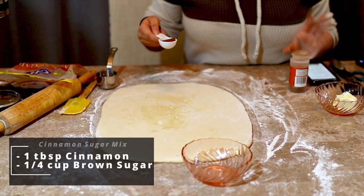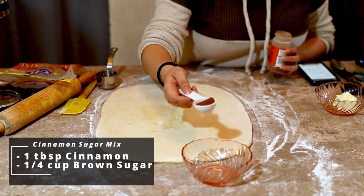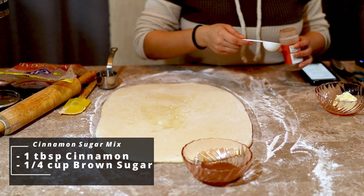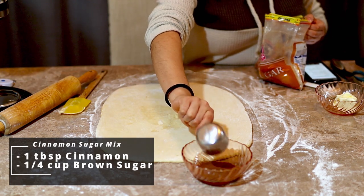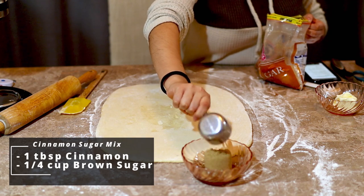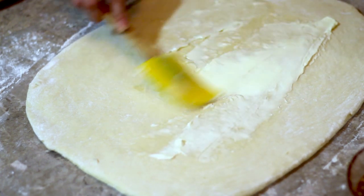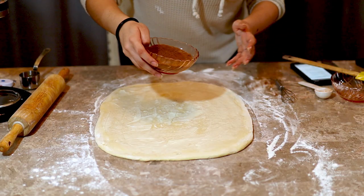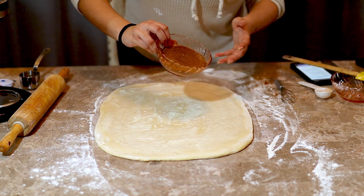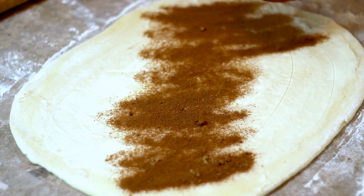After we've rolled out our dough, in a separate bowl we're going to add one tablespoon of cinnamon and one-fourth cup of light brown sugar. We're going to spread about three tablespoons of soft unsalted butter onto the dough, then sprinkle our brown sugar and cinnamon mixture all over it.